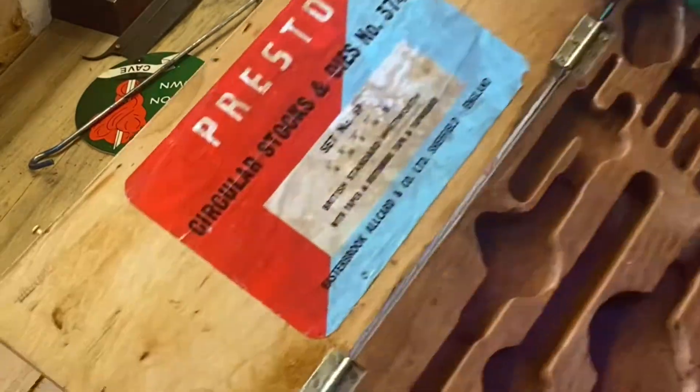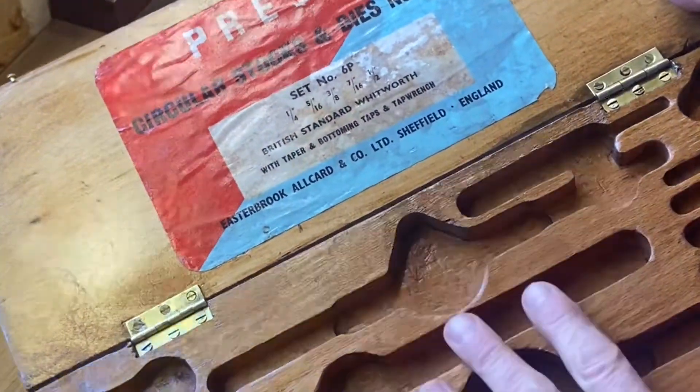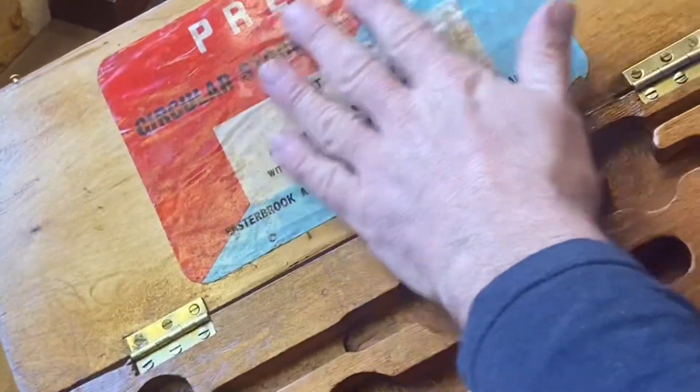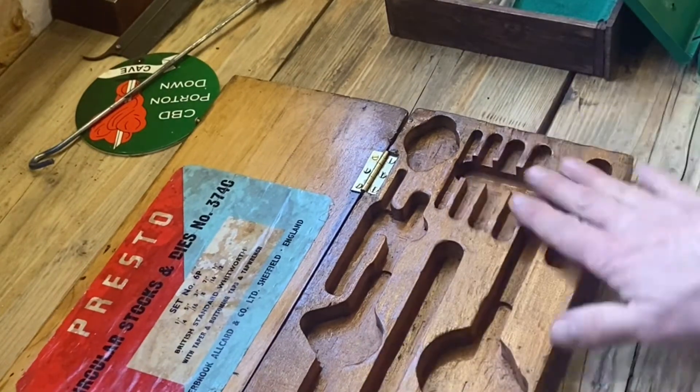So this is the box I've done up. The label is all rotten — actually the label was held on by sellotape and you know how sellotape goes brown and peels off. So what I did, I glued it on and then varnished over it. As you can see, it's all beautifully machined out to fit the taps and dies.